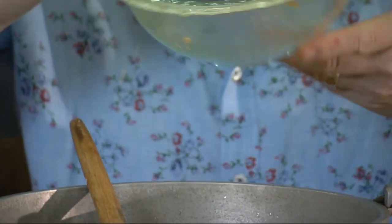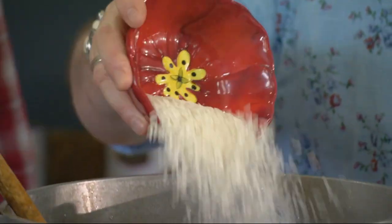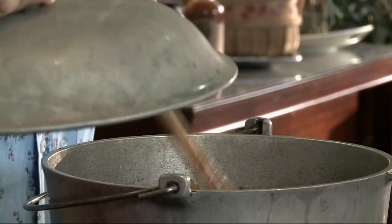Chuck the cooked meat in there, give it a little stir, and put in some rice. This is just regular quick-cook rice, nothing fancy. Now pour in some chicken stock and let that simmer for about ten minutes until the rice is cooked.